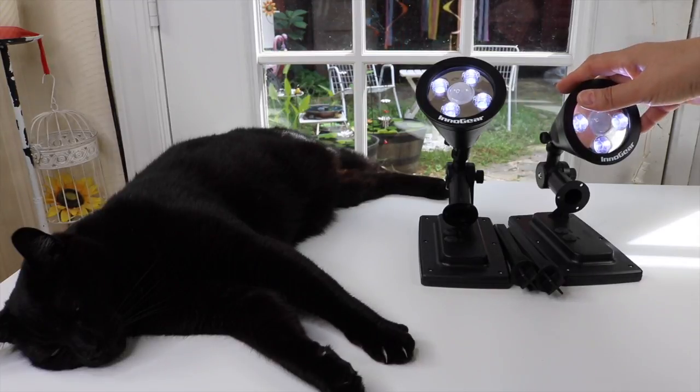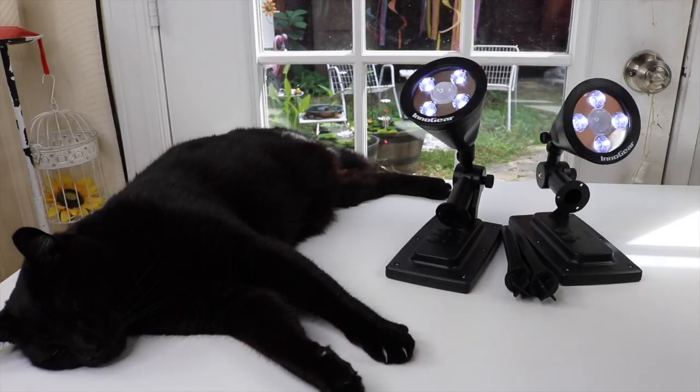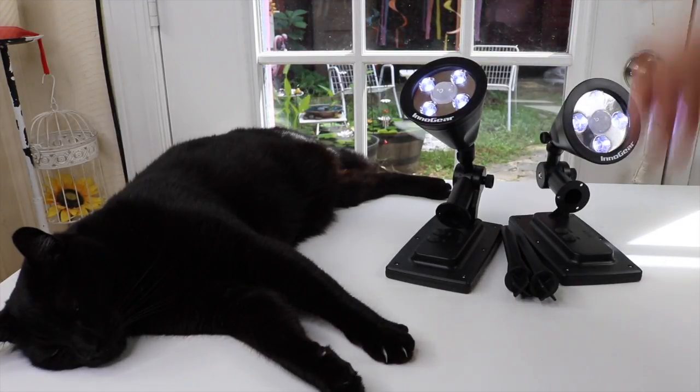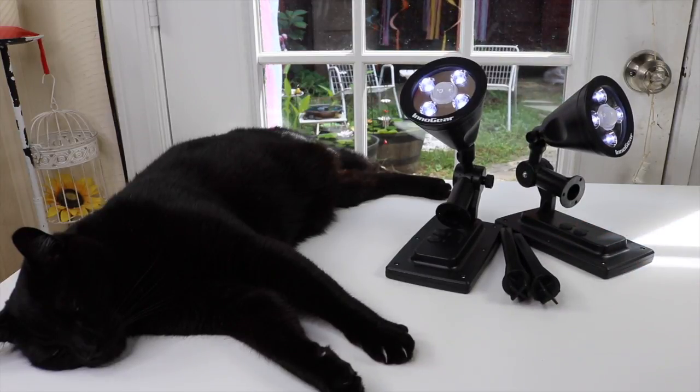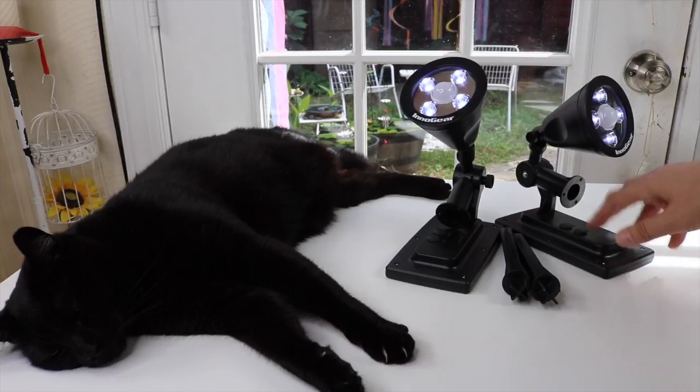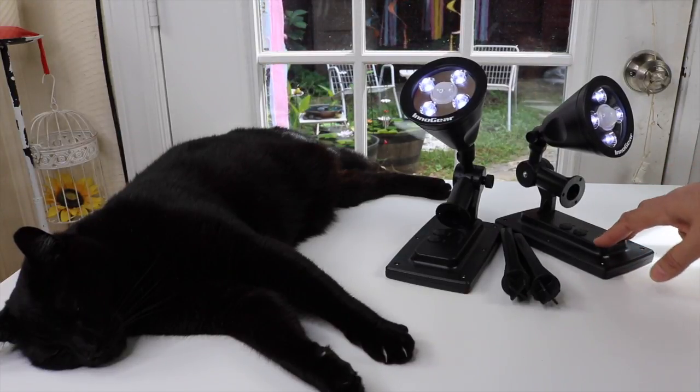The price was pretty affordable as well. When you consider that if these are bright enough and you don't have to pay any electricity for them, they're going to pay for themselves pretty fast. These are also new and improved — a new and improved version of what they had before.